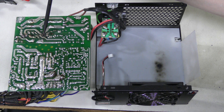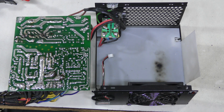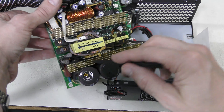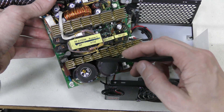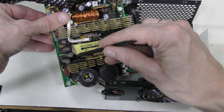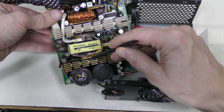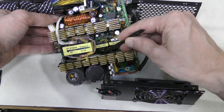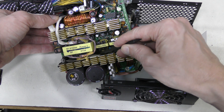This pin, for example, is not even soldered anymore. This is the heatsink on the primary side — this is the first device. The second one should be here somewhere, and the remains of the exploded capacitor are here too.